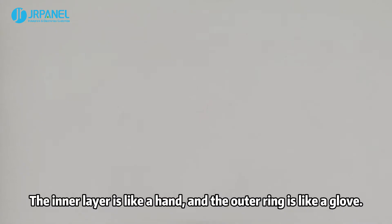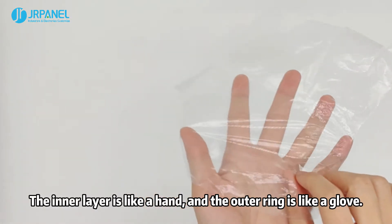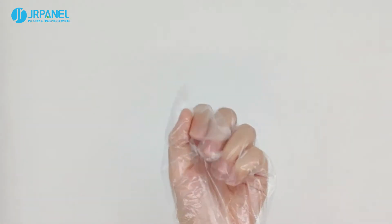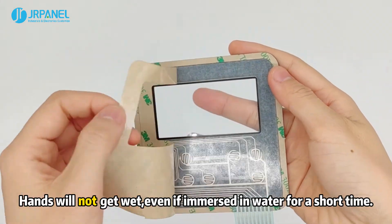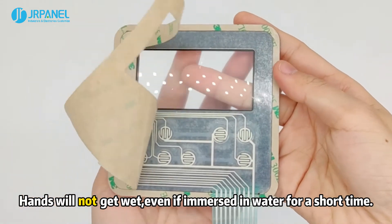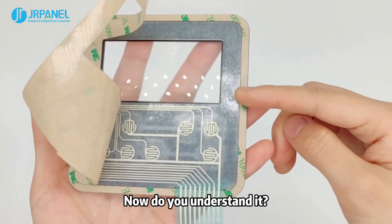Let's make an analogy. The inner layer is like a hand, and the outer ring is like a glove. The whole membrane switch is like a gloved hand. Hands will not get wet, even if immersed in water for a short time. Now do you understand it?